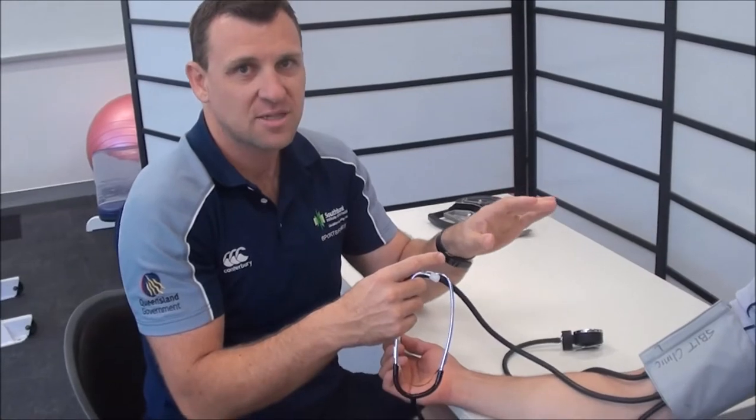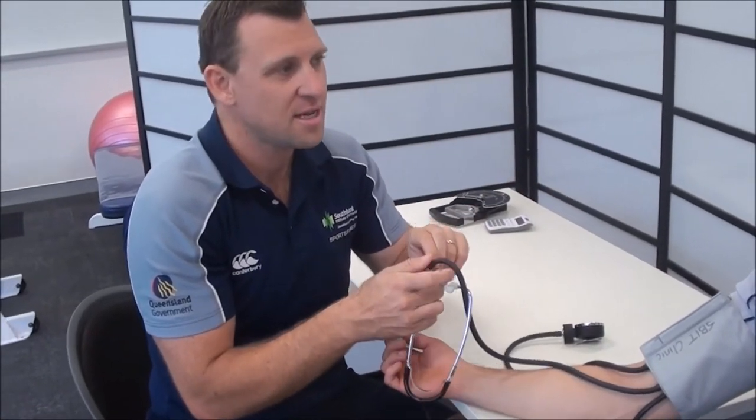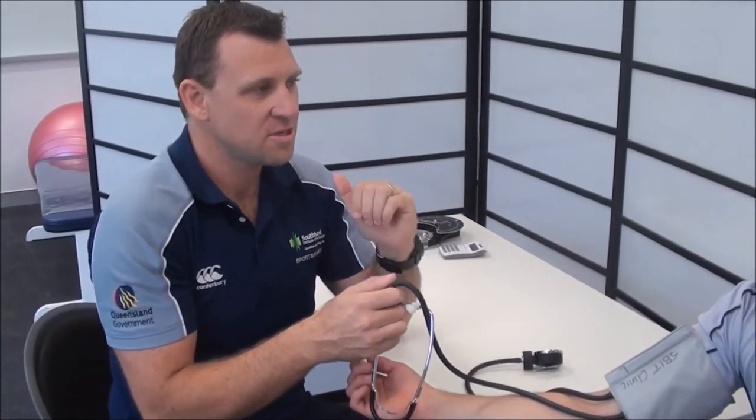I'm listening for the first tapping sounds that I hear — that's systolic blood pressure. I'm going to continue to drop the pressure until I can't hear any sounds. Where it goes from tapping to nothing, that is our diastolic blood pressure.